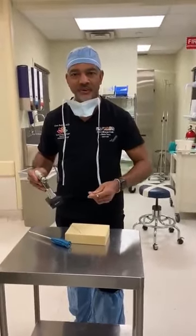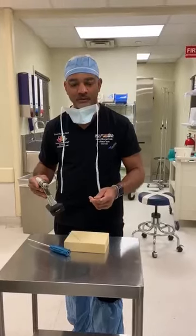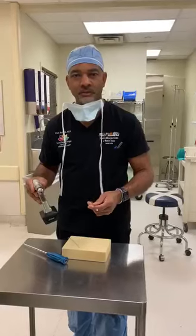Hi guys, Dr. Buford here. You know I like toys and we've got a new toy to play with here in the operating room that we're about to demo for the first time. I think I'll be one of the first to use this.